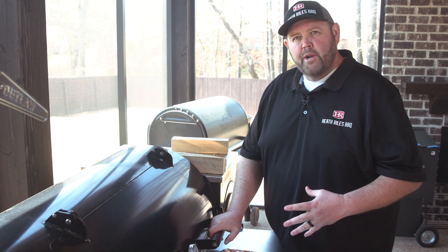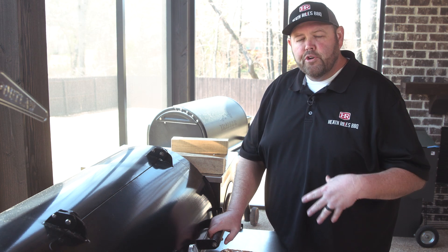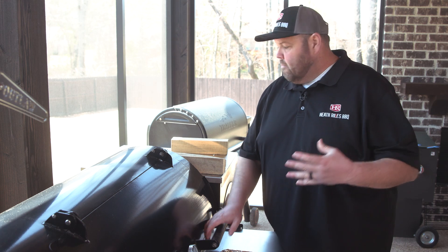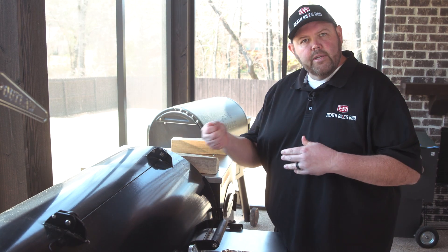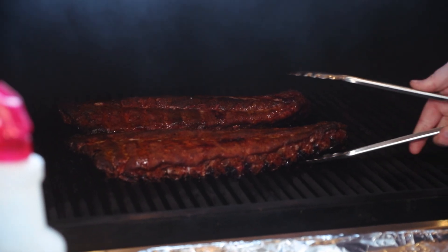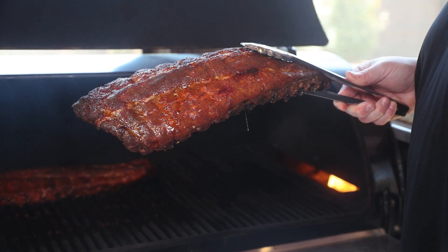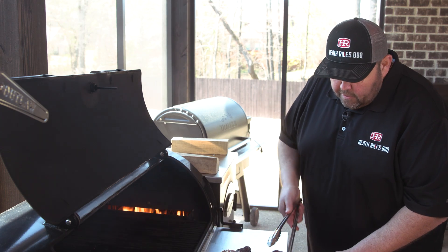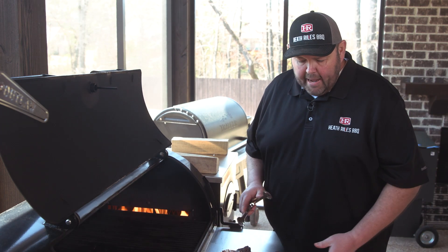Our ribs have been on about two and a half hours. After the first hour, we started spritzing them with just a little bit of water. After an hour, I also threw another stick of hickory wood on top of the Royal Oak charcoal. Let's open this up — these ribs look absolutely phenomenal. Moisture is starting to pull back out of the ribs and they've got some nice color. We want to get them over here, get them wrapped up in our butter bath, and get them back on the pit.